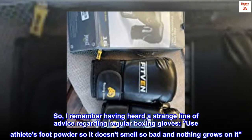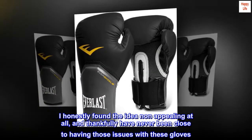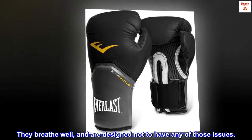I honestly found the idea non-appealing at all, and thankfully have never been close to having those issues with these gloves. They breathe well and are designed not to have any of those issues.